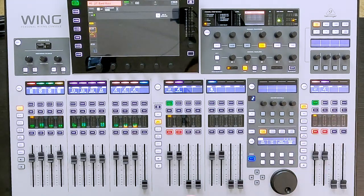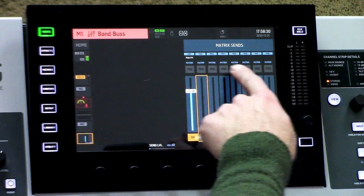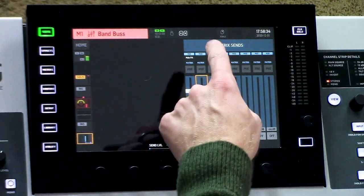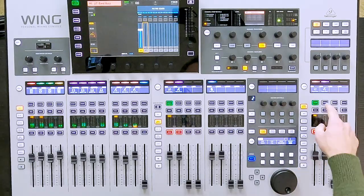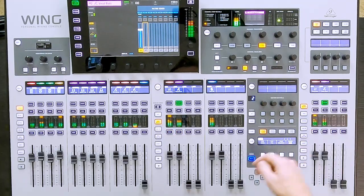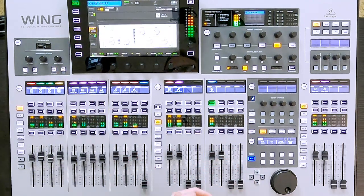So we can go and take a look at my band bus. We can see right here that I have eight matrix sends. I am sending my band bus to the main PA at 0 dB. I am sending my vocal bus to the main PA at 0 dB as well. So when I unmute these, I am getting a full signal on my PA.